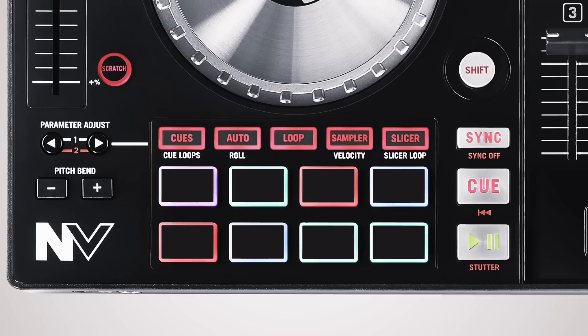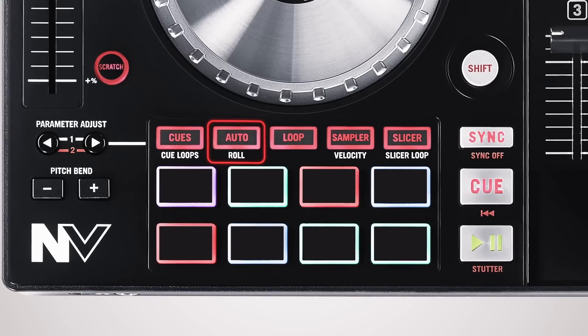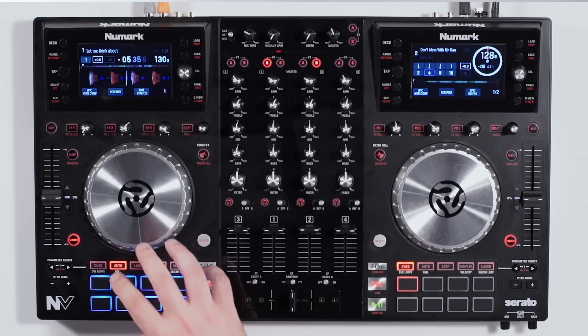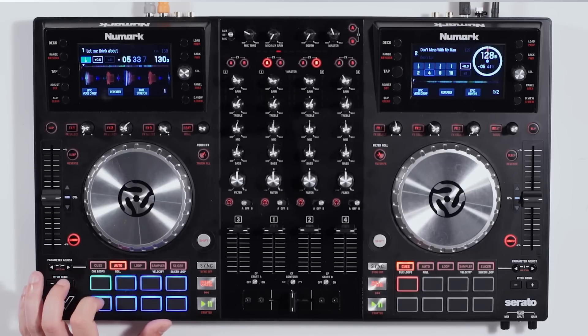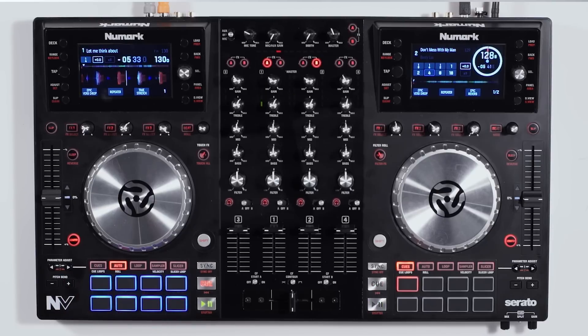The next mode is auto mode, which gives you a way to do rolling effects in either a momentary or a latching fashion. In the standard auto roll menu, all of the buttons are blue. Play your track back and you can press these down to get a variety of different loop points, all the way up to 16th notes. Press it again to release it.